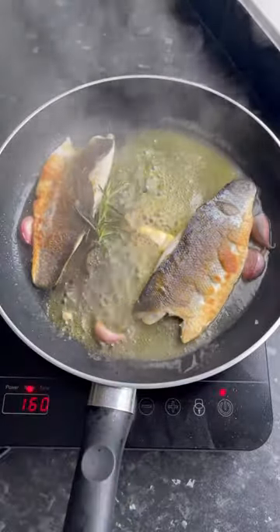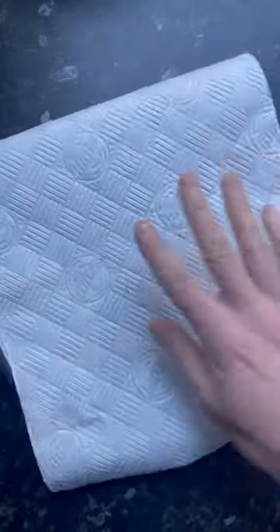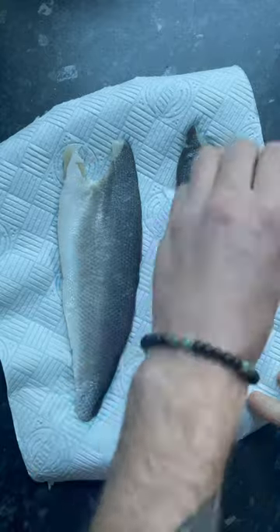Let's pan fry some sea bass fillets. I'm on a bit of a health kick at the moment and sea bass is an excellent source of protein at nearly 20 grams per fillet, and can be cooked in under eight minutes — so super quick to make pre or post workout.